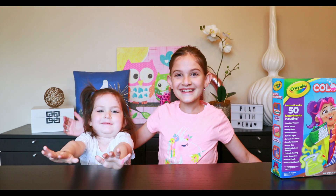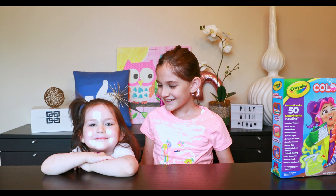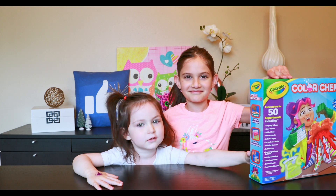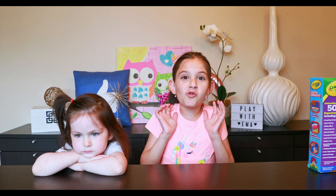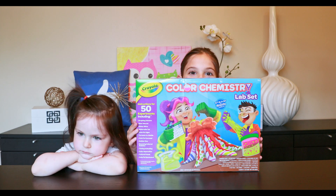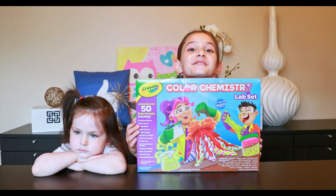Hey guys, it's Emma and welcome back to my channel. I have the coolest surprise for you — check it out. We're doing some color chemistry!